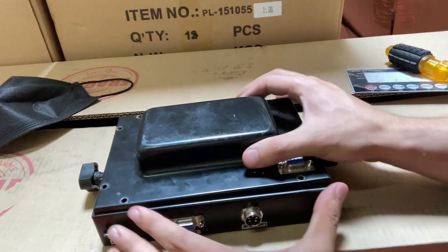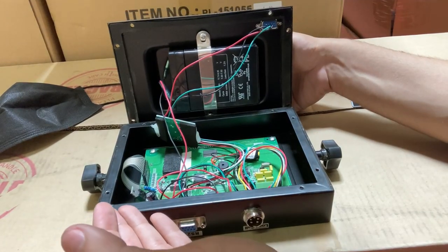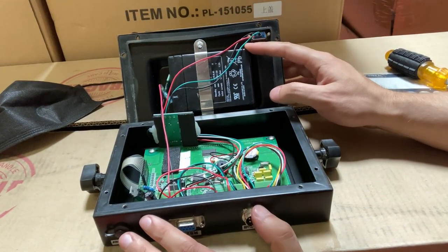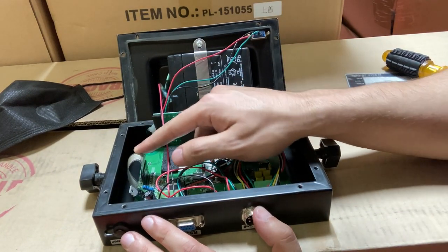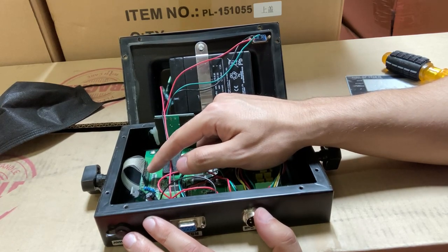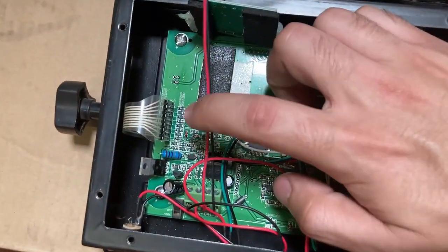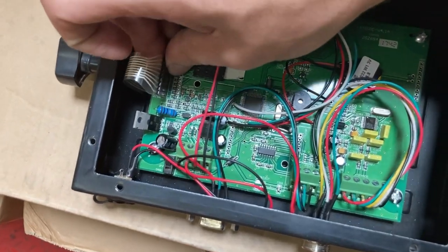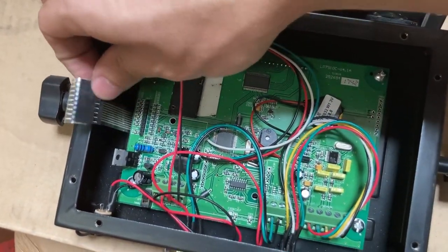Now you have all the screws taken out. You're able to open it up, so I recommend placing it down somewhere. Yours might have a battery, yours might not — that's not the important part. You'll notice there's a tan cable here; this is the cable we're going to be pulling out. Here's your tan cable — grab from the black part and slowly start pulling it out.